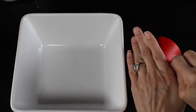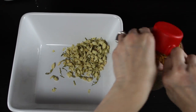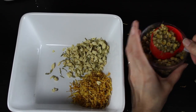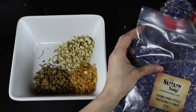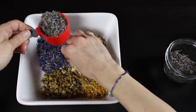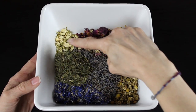Now we're going to start measuring out our dried flowers. I'm putting in a quarter cup of jasmine flowers, a quarter cup of calendula petals — and it's okay if there's a certain flower you like more of, you can obviously add more of that. Then a quarter cup of chamomile flowers, a quarter cup of cornflower petals, a quarter cup of lavender buds — super soothing and calming for the skin — and then a quarter cup of beautiful rose petals. Rose is also very calming for the skin.